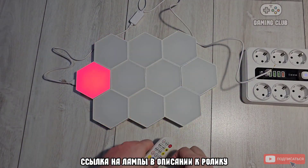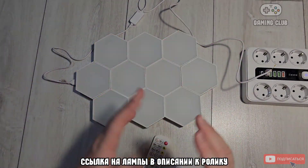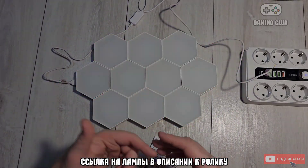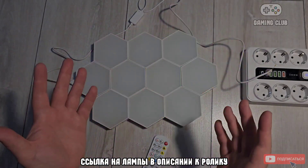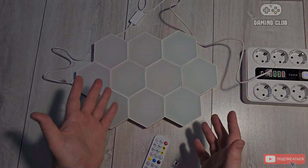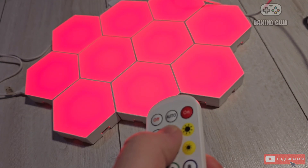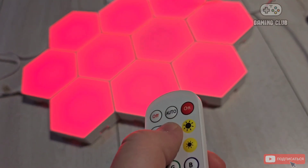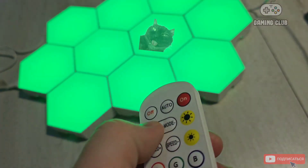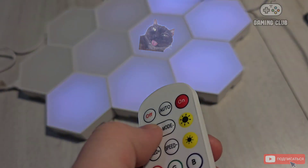I think this is a great thing to hang on the wall for the New Year. That's all for today — if you liked the video, please like it. Thank you to everyone who subscribed, and if you haven't — subscribe so you don't miss new gadgets, both gaming and related devices. Wishing you a good mood! See you soon, comrades — if you want to support the channel, follow the link in the description.